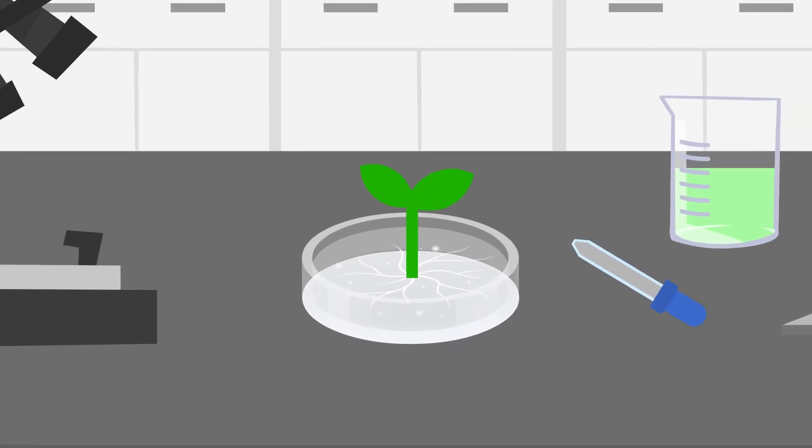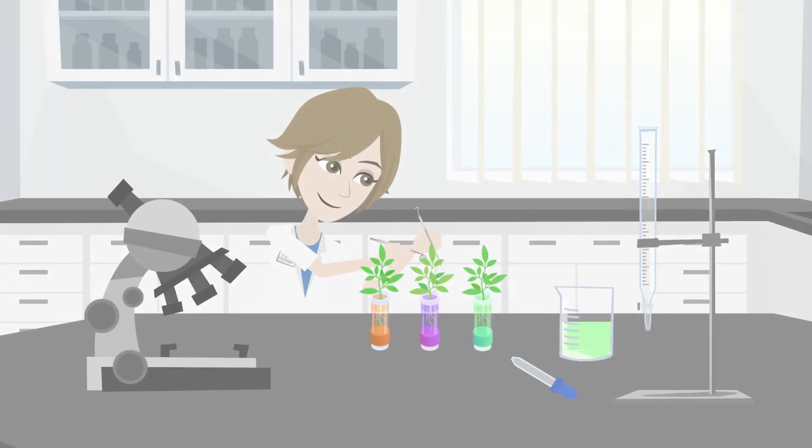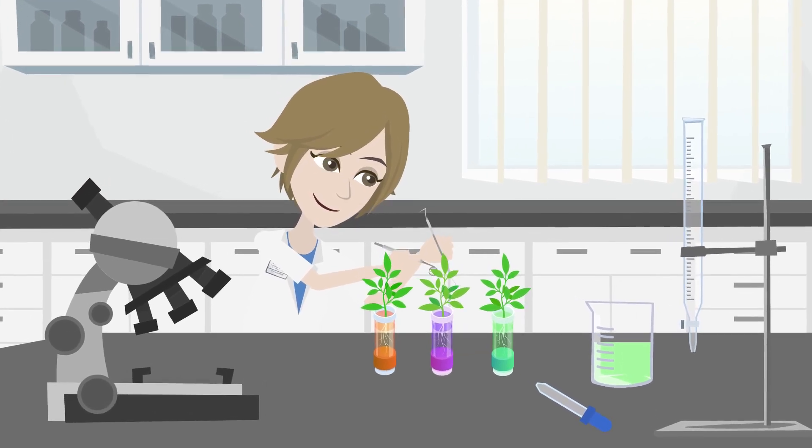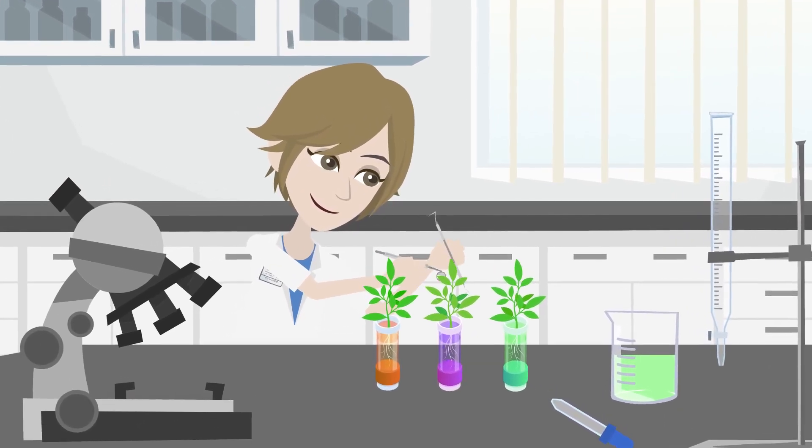What is plant tissue culture and why is it so important? Have you ever wondered how plants are grown in large numbers with consistent traits? Well, one answer is plant tissue culture.